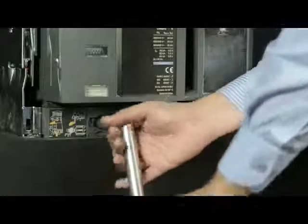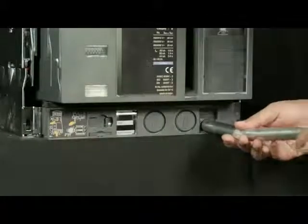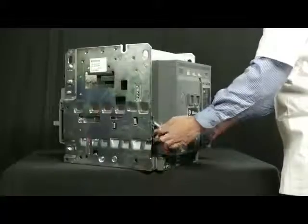Slightly push the handle inwards and take out such that racking shutter closes. Then insert the handle back into the cradle. With the help of rail handle,